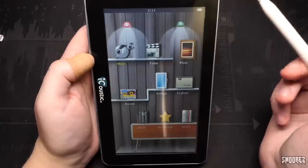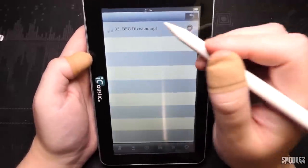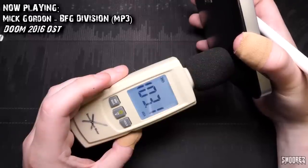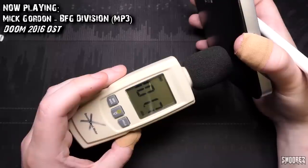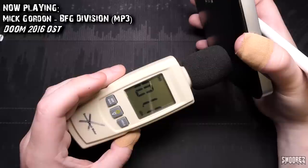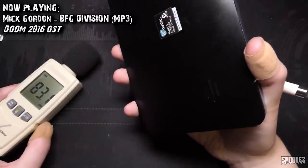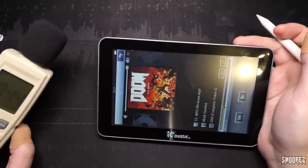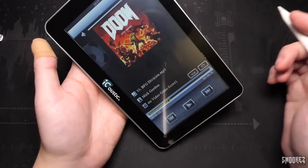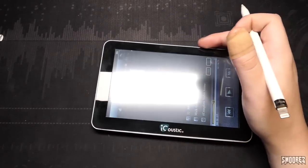The music section opens up — we've got BFG Division and you can favorite it if you want to. There are some settings at the bottom showing genre, artists and all that sort of stuff. Let's do the speaker test on this thing — bump that all the way up.